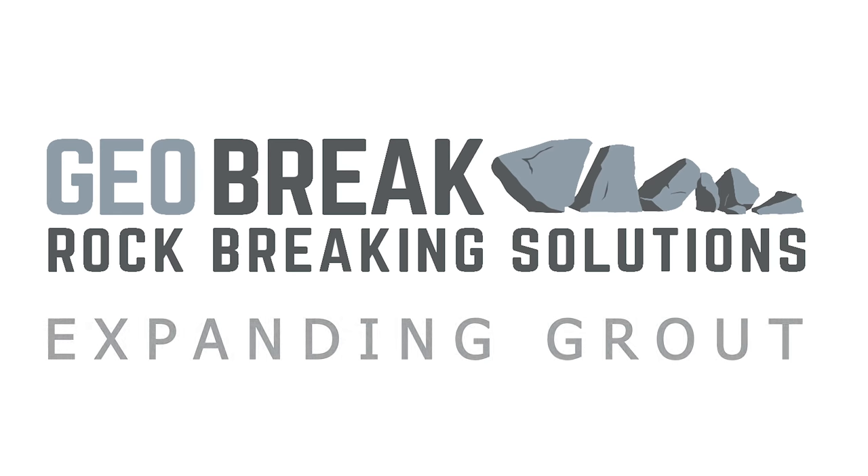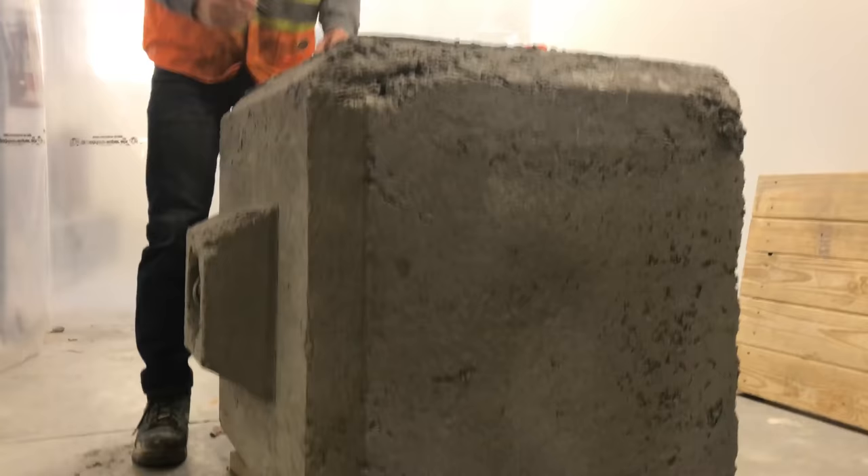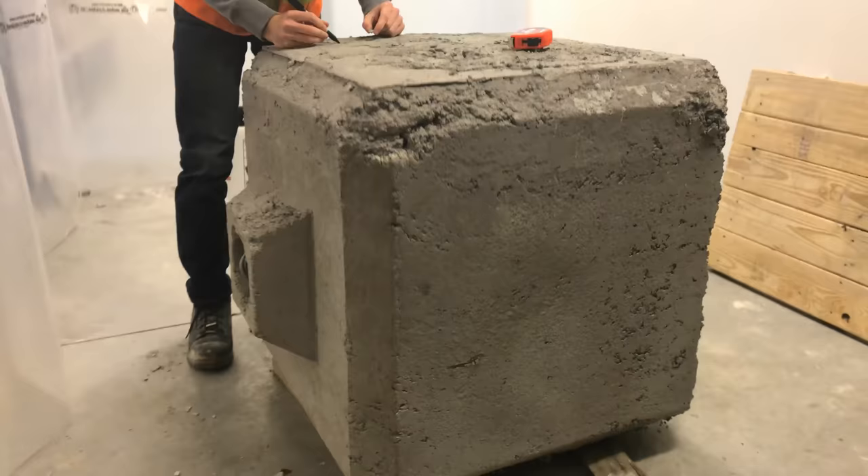Expanding grout is a non-explosive demolition agent used for breaking rock and concrete. To use expanding grout for your rock or concrete breaking project, all you need to do is follow these three simple steps.